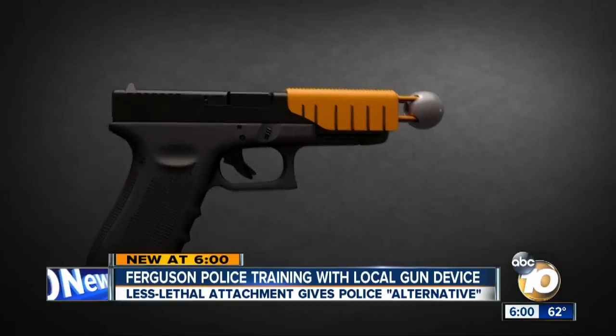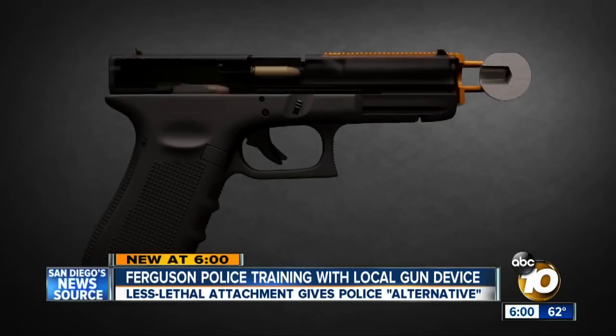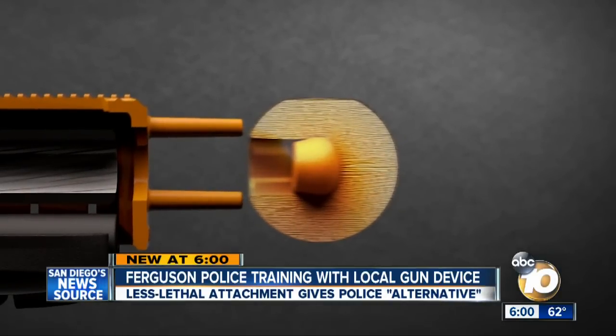Within seconds, the attachment is easily mounted to the top of the weapon. Meet the alternative — a handgun attachment that can be put on quickly. The bullet that's fired combines with a device the size of a ping pong ball, making it less lethal.